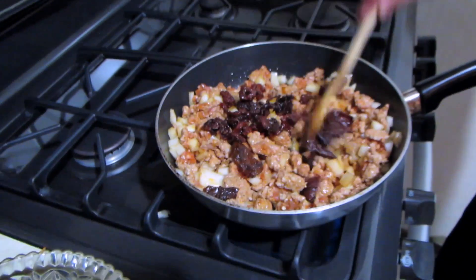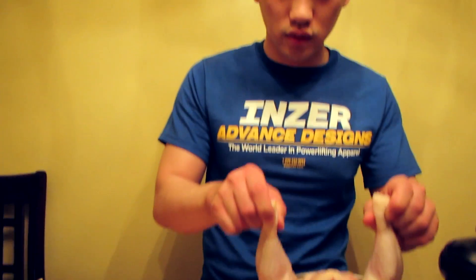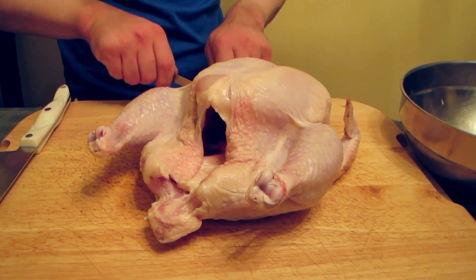Next we're going to add the sun-dried tomatoes. So we have our chicken here — it's been brought up to room temperature and it's about 4.8 pounds. We're going to snip off the wing tips here.